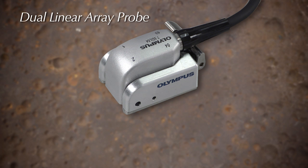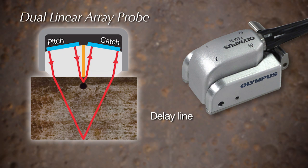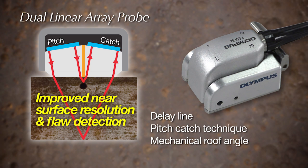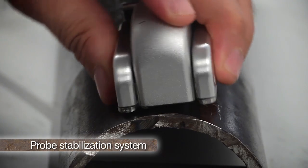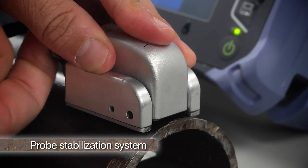Similar to a conventional UT probe, the dual-linear array probe uses a delay line and combines a pitch catch technique and mechanical roof angle for improved near surface resolution and flaw detection. An innovative probe stabilization system adjusts to the pipe diameter for stable C-Scan acquisition on piping surfaces.